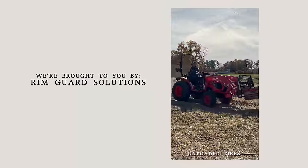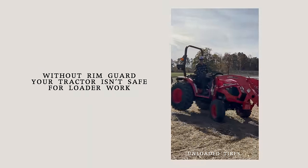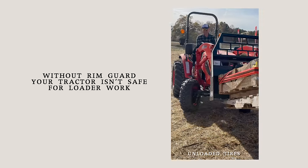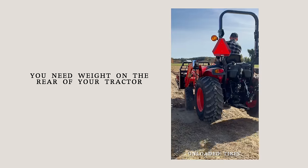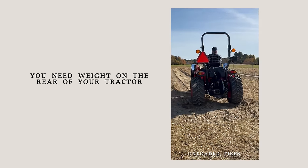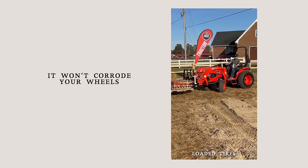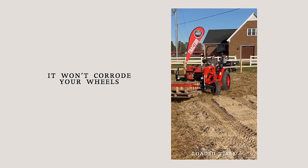We're proud to be sponsored by RimGuard Solutions, a liquid ballast weight that goes right inside your tires, completely hidden. Not only is it going to help with safety, keeping those rear tires planted on the ground, it helps with loader efficiency and traction too. The benefits of RimGuard include being the heaviest all-natural liquid ballast weight on the market. It's not going to corrode your rims like old calcium chloride, it won't freeze, and it's available at over a thousand dealers nationwide.